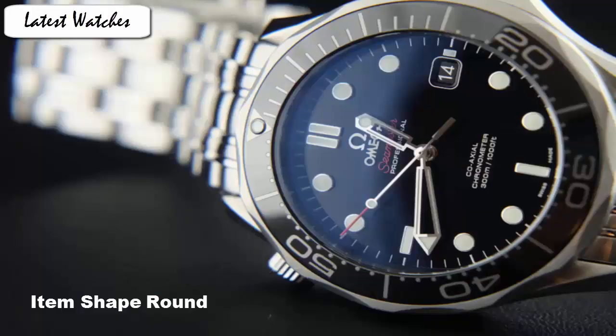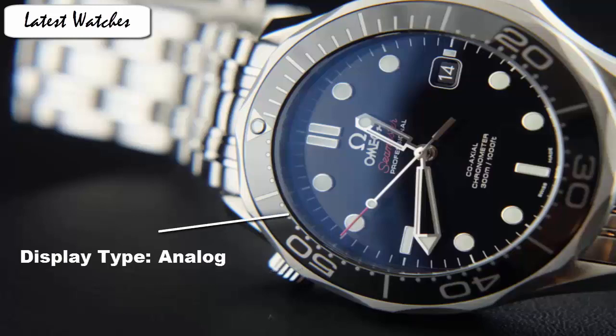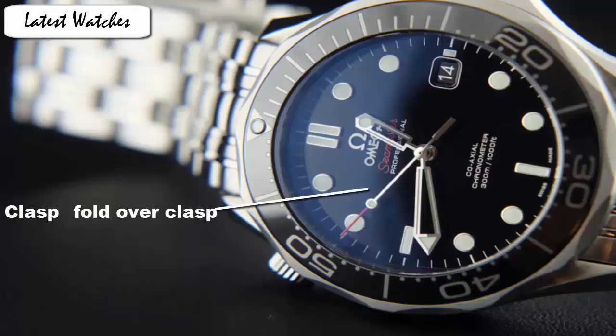Silverton stainless steel case with a silverton stainless steel bracelet. Unidirectional rotating black stainless steel with a black ceramic bezel. Black dial with a silverton skeleton hatch and index hard markers. Item shape round. Dial window material type anti-reflective sapphire. Display type analog. Clasp fold-over clasp with double push button safety.